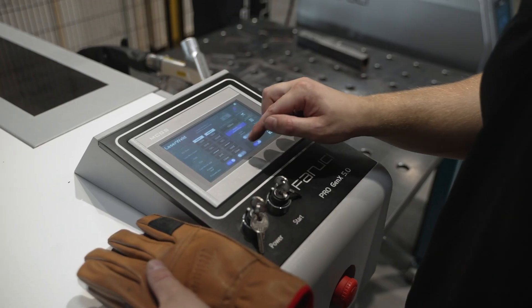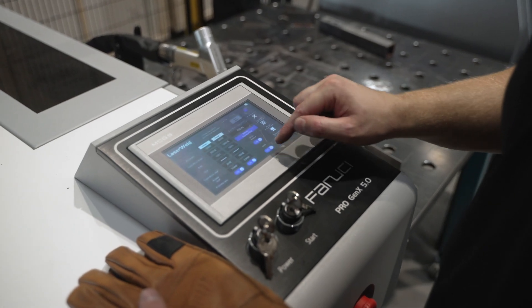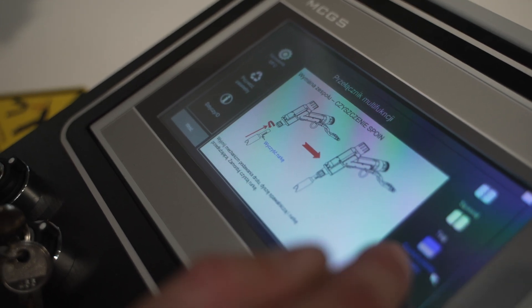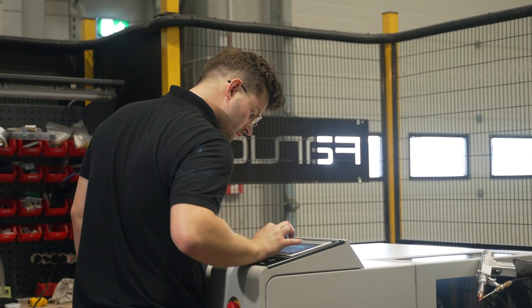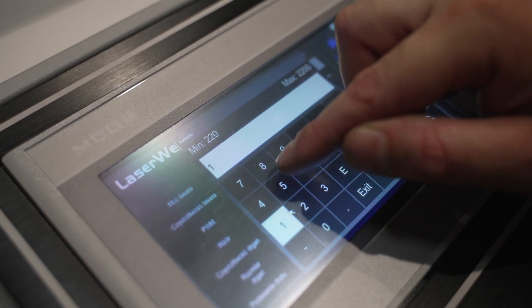From the user's point of view, an intuitive method for programming the unit is of great importance. You can choose from pre-developed, uploaded processes for black steel, stainless steel, and aluminum. Also, two different parameters can be selected, between which you can switch during welding with the head.